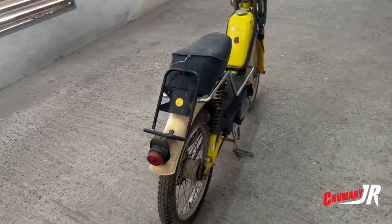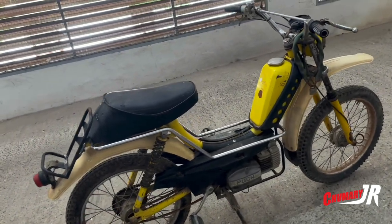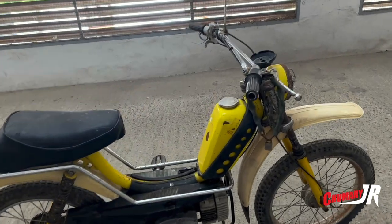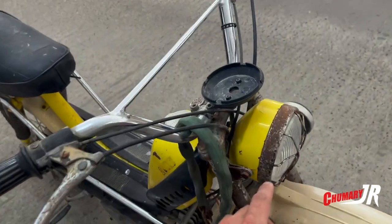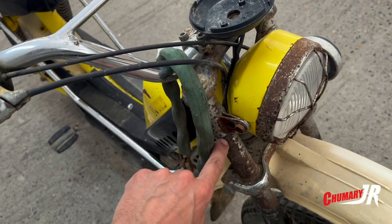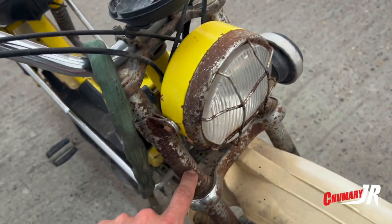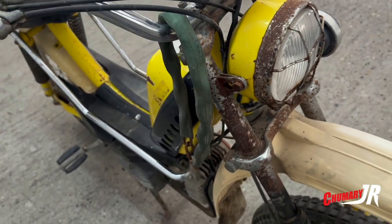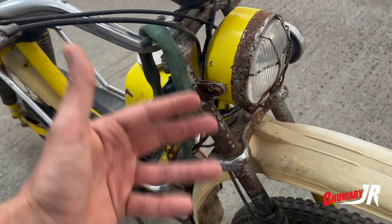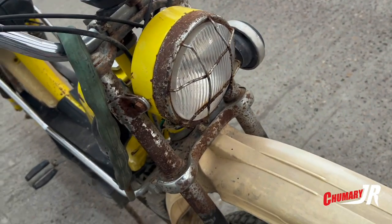We have it complete, with its fender and its seat. It doesn't have the exhaust fitted, but I have to restore it — it needs a lot of restoration. It has a lot of rust on the body and it needs to be chromed again. But right now what I'm interested in is removing the oxidation and leaving it as it is, and going back to chrome it again later, because it's expensive.